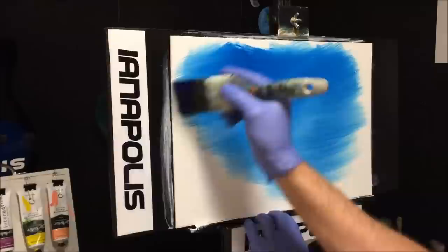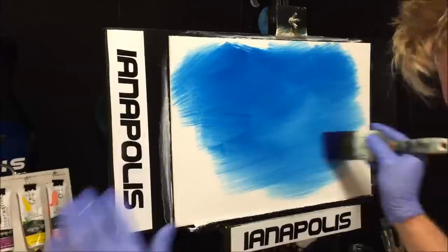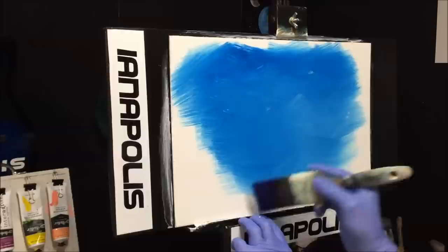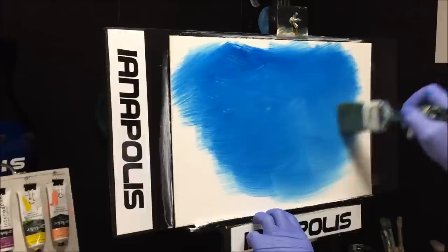Crisscross it in. Now I don't want it to just be a plain blue, so I'm going to get some of that flowing white paint and just break it up a bit so there are different lights and different tones in there. I'll grab my two-inch blending brush and blend this to get rid of all those sweeping brush strokes.